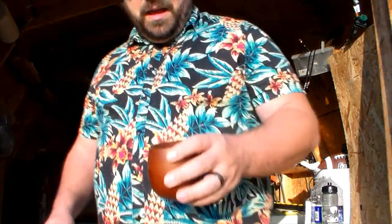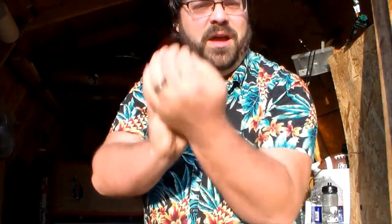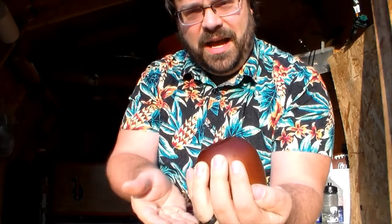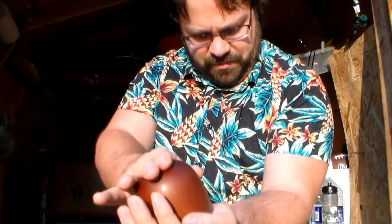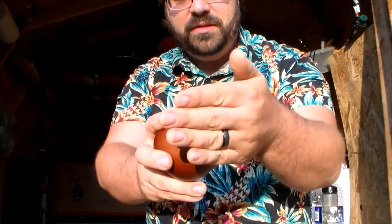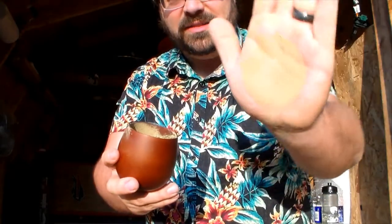Now, before you go just throwing water into this thing, you have to prepare it. To do that, you're going to take your hand, put it right over the top, flip your hand, and shake it like a maraca. What you're doing is getting all of the fine dustiness of the tea to come to the top and your thick leaves to go to the bottom.